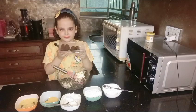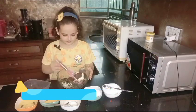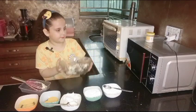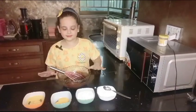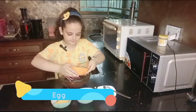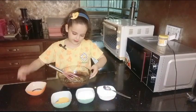Now I'm gonna put some baking chocolate in. Okay, now we're gonna mix it just a little bit, and then we're gonna put it in the microwave. It's finally done.